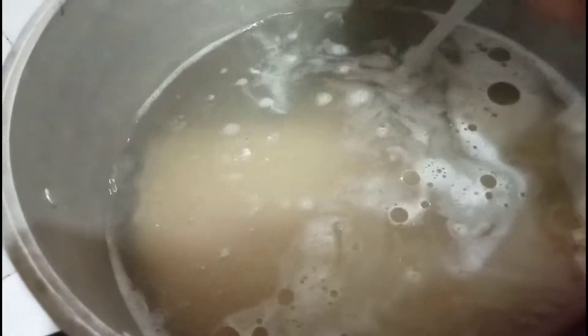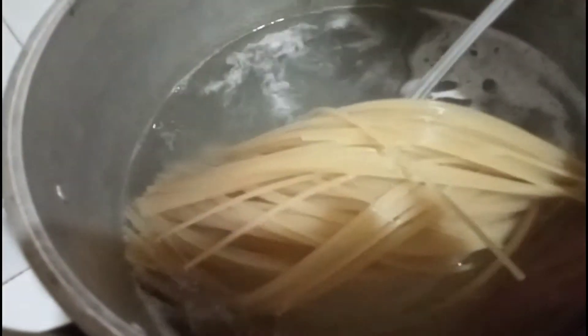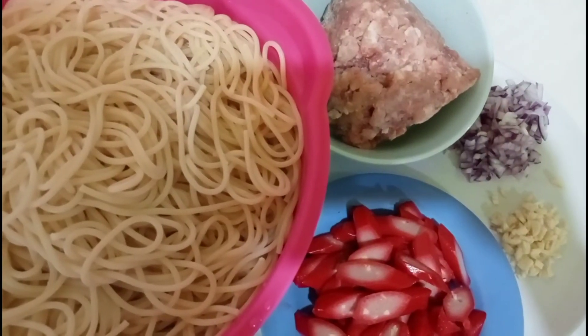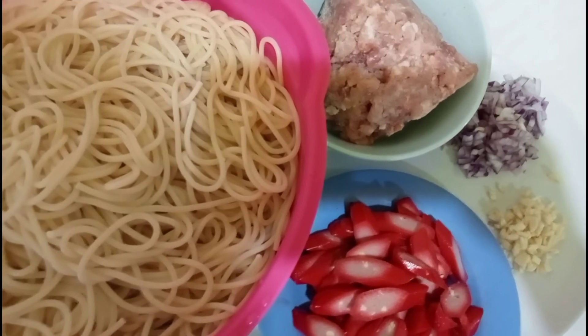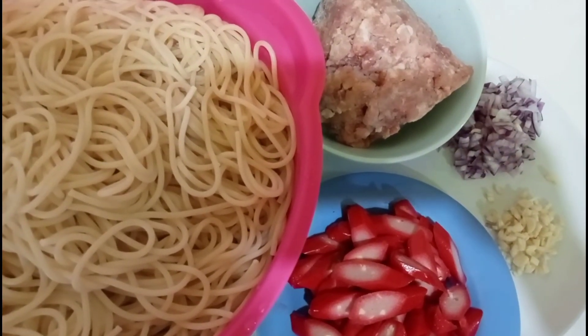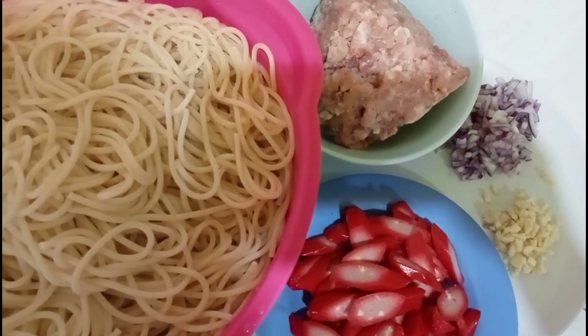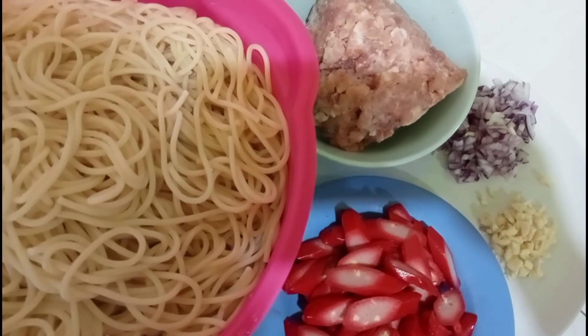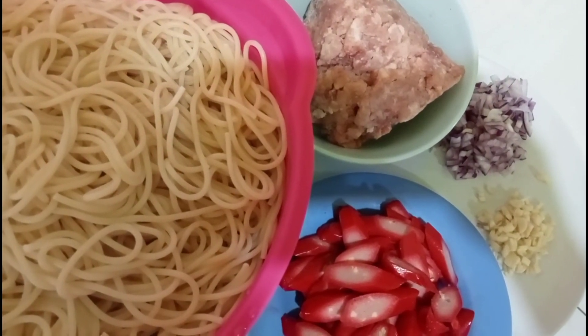While waiting for the pasta to be cooked, we need to prepare the ingredients for the sauce. Now that the pasta is cooked, we chop the garlic and onion, then slice the hot dog into small pieces.